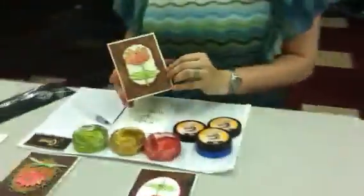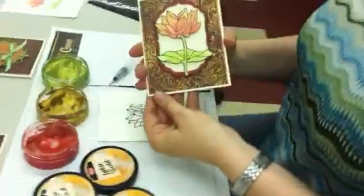Hi, I'm Jessie Hurley and today I want to show you how easy it is to use your Viva Decor Inca Golds to watercolour your favourite images for your cards and scrapbook pages.